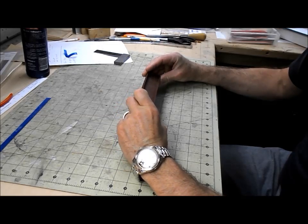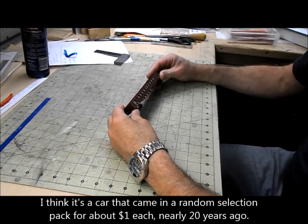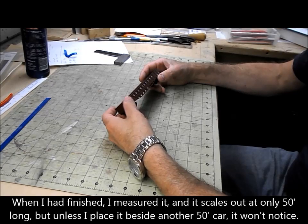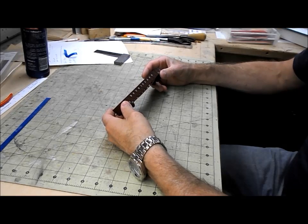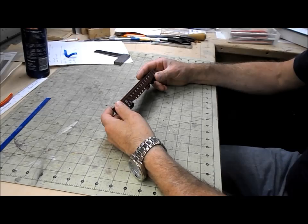I have here a really cheap ready-to-run freight car that I am going to attempt to improve. The prototype is one of the 52-foot war emergency gondolas that were built starting in 1943, mostly out of lumber because the steel plate available was going to the military.